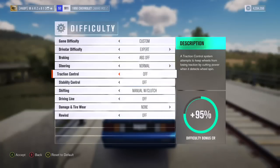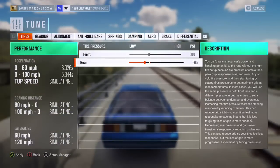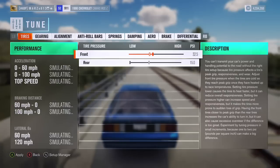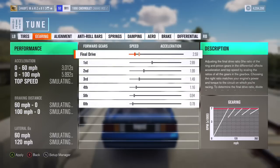Alrighty, my difficulty settings — everything is off, manual with clutch like always, steering is normal. Let's go to the tune. In the front, my zero to 60 is at 3.012 and zero to 100 is at 5.924. If I move it all the way low in the front, the zero to 100 changes to 5.892. I want them both at 15 front and rear, which lowers my zero to 100.